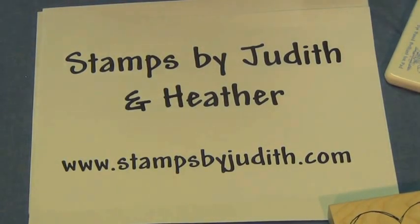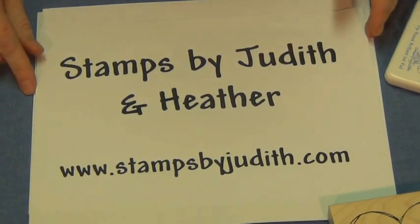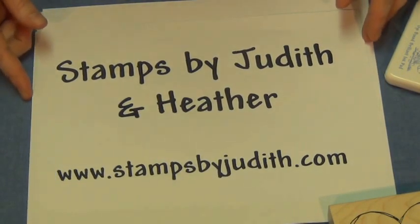Today I'm going to show you a few other fun ways to use your stamps in ways that you might not have thought of, and also a way to use your stamps when you think you don't have any more uses for them.